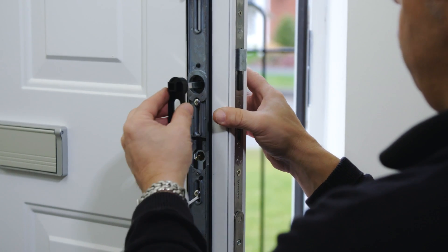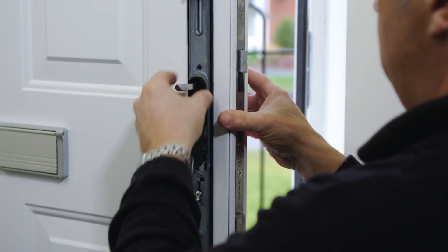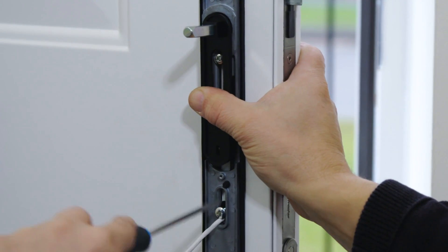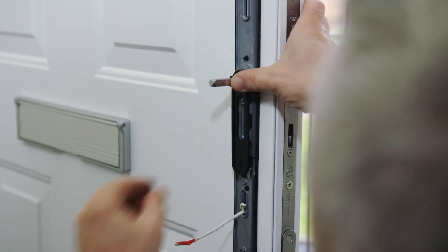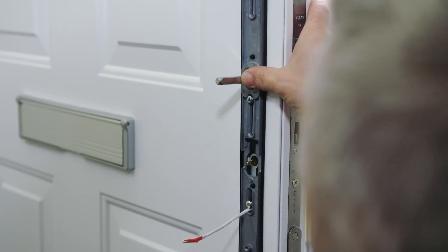Fit the alignment tool to the internal fixing plate, making sure it is pushed all the way on and the handle is parallel to the door on both sides. Tighten all the screws fully, ensuring that the alignment tool is flat against the door as the screws are tightened. Remove the alignment tool, being careful not to remove the spindle. This is no longer required.